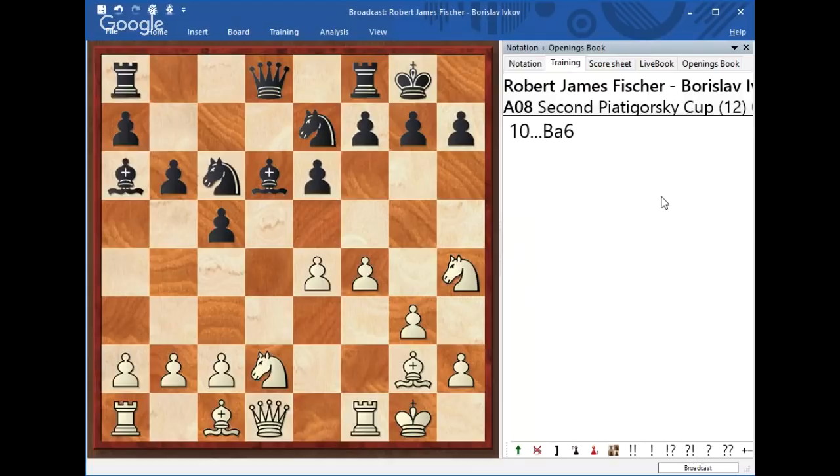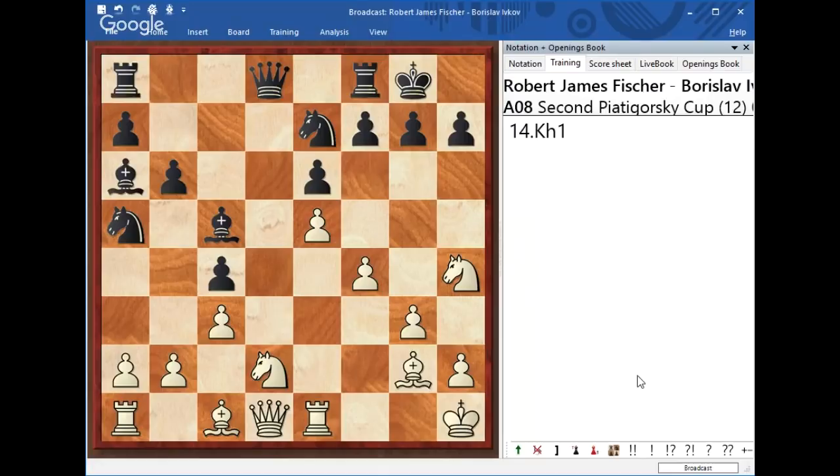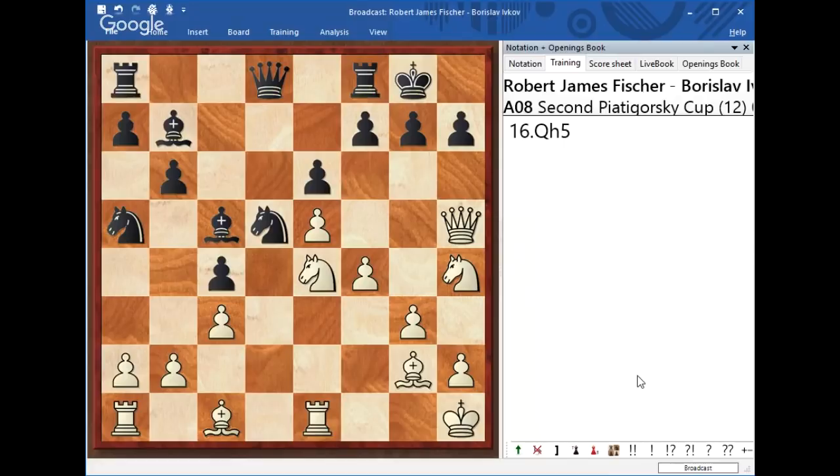After d takes e4, Black plays Bishop to a6. After Bishop a6, Rook e1, c4, and White plays c3. Knight to a5 — what is White going to do? We've got e5. Bishop to c5 check, King h1, Knight d5, and Knight e4. Bishop b7, and surely White sets up his Queen against the opponent's h7 pawn. White isn't just ready to advance against h7 — he's got so many pieces that can move against that. This is really powerful.